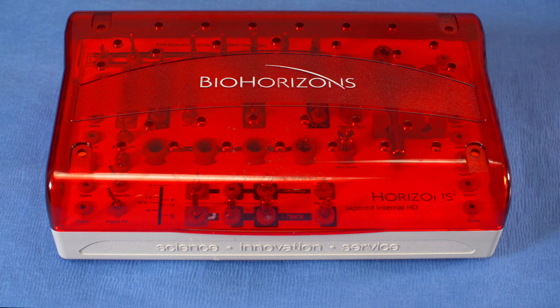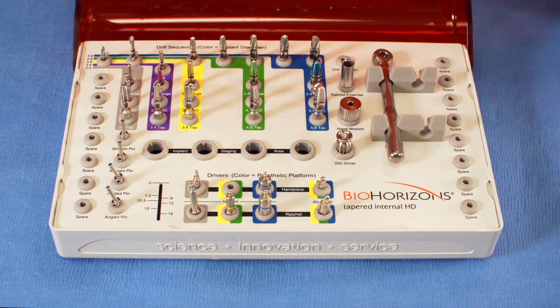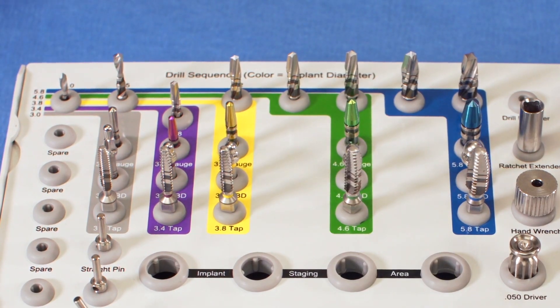The Tapered HD system all has the same surgical kit — that's a convenience factor. There is also a guided kit and a prosthetic kit as well, and we're going to explore all those kits here in just a moment. Now we're going to run through the Tapered HD surgical kit. It comes in an autoclavable case where the lid opens and can be removed for ease of use.